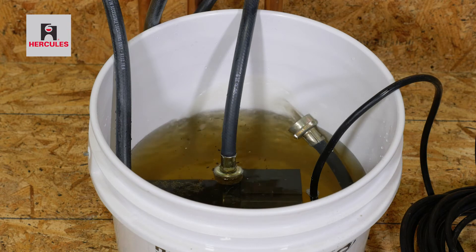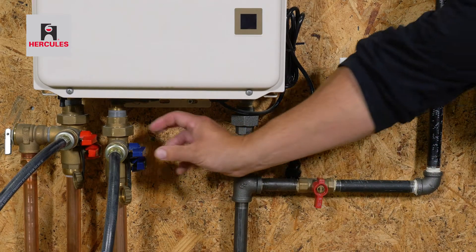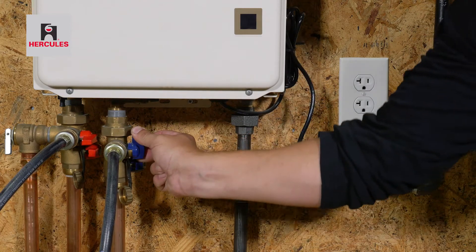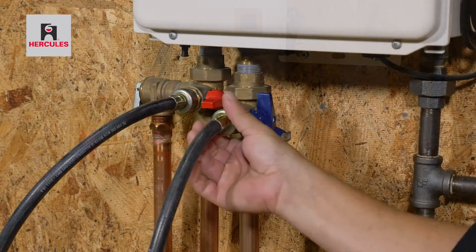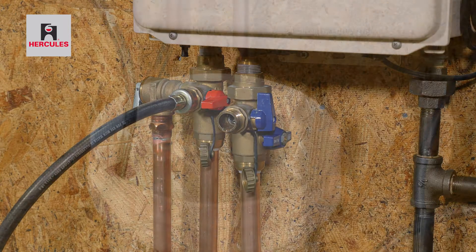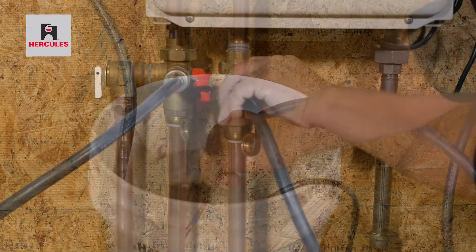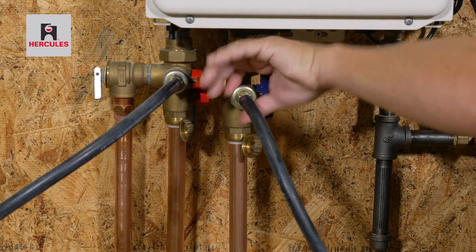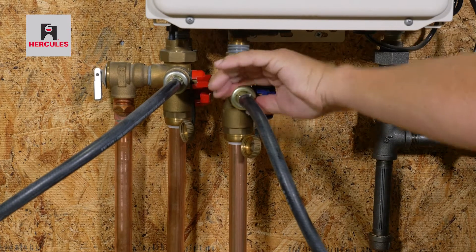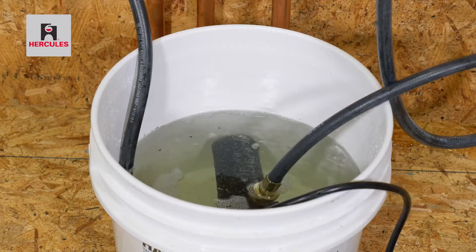After the cleaning cycle has been completed, you can unplug the pump and close the cold service valve. Disconnect the hose connected to the cold water service valve. Discard the solution and fill the bucket with water. Reconnect the hose to the cold service valve, then open the cold isolation valve to flush the system for three to five minutes.